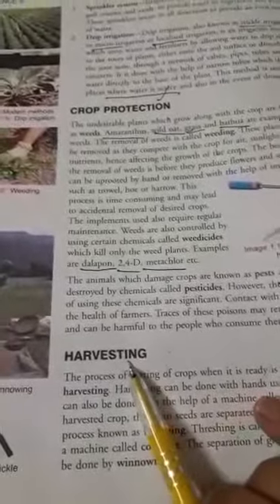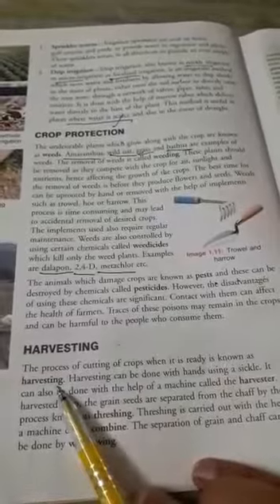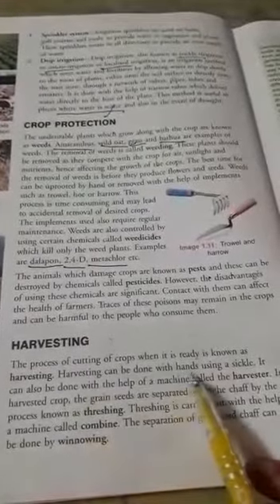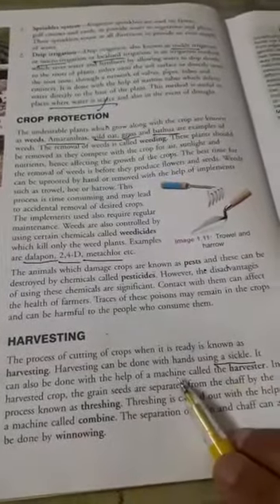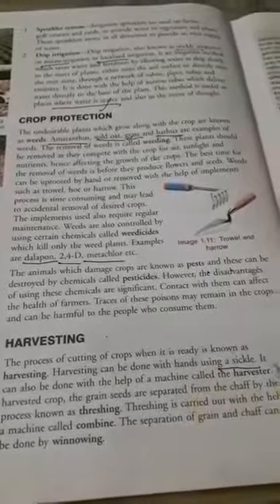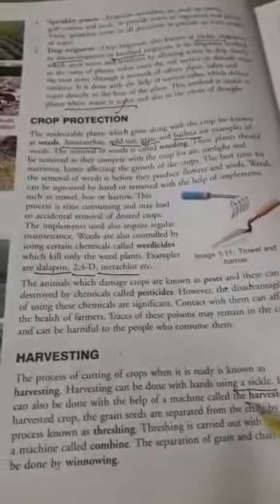The next step is harvesting. The process of cutting the crop when it is ready is known as harvesting. It is done either with the hands using a sickle. A sickle is a tool by which harvesting can be done.